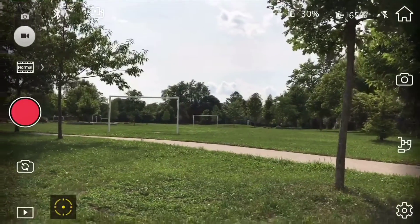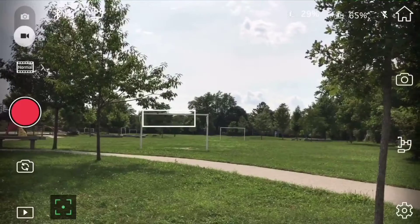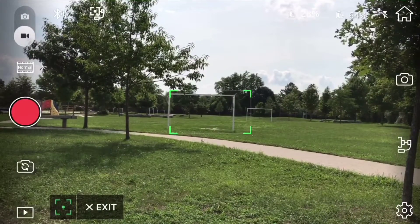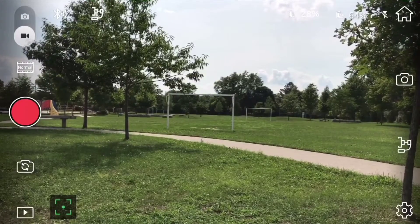These kinds of shots would be almost impossible to get for the average point-and-shoot person, but with this gimbal it's all in the palm of your hands. You can set the gimbal to lock in a specific direction, or you can use active track to lock it on to whatever you want.